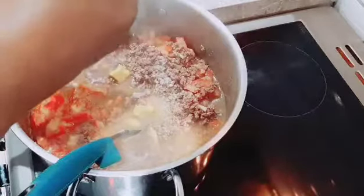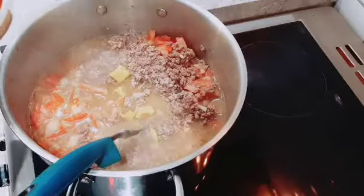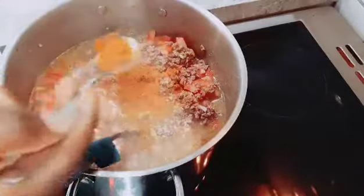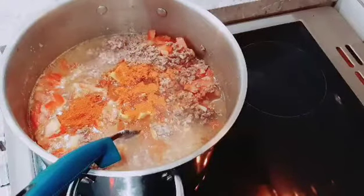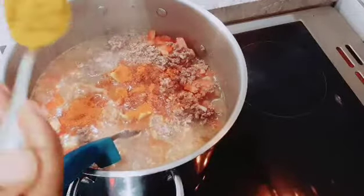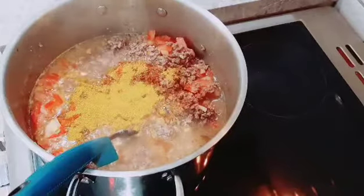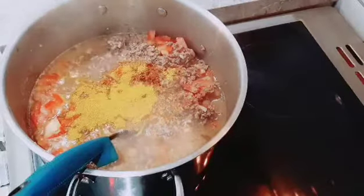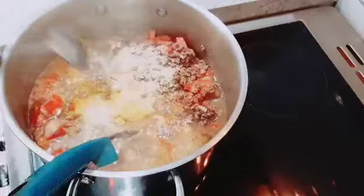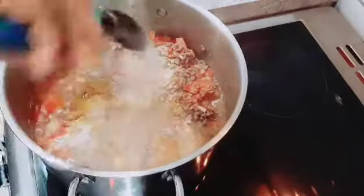I'll add a second maggi cube — it's hard to break so I just put it in the pot and it will melt within a few seconds. Then I add one tablespoon of dry paprika, curry powder, and white pepper. White pepper is very important — you never go wrong with it.